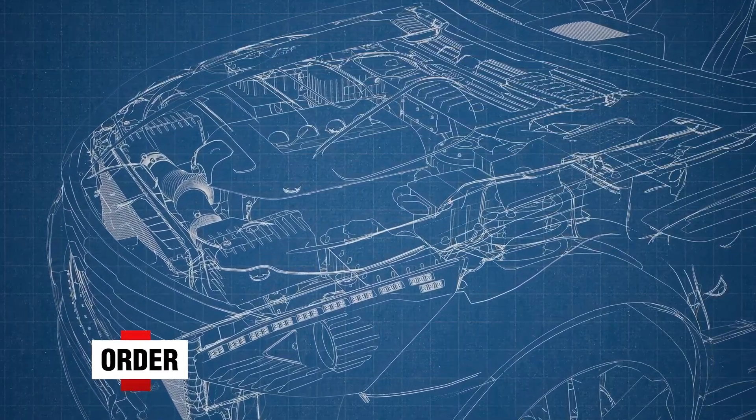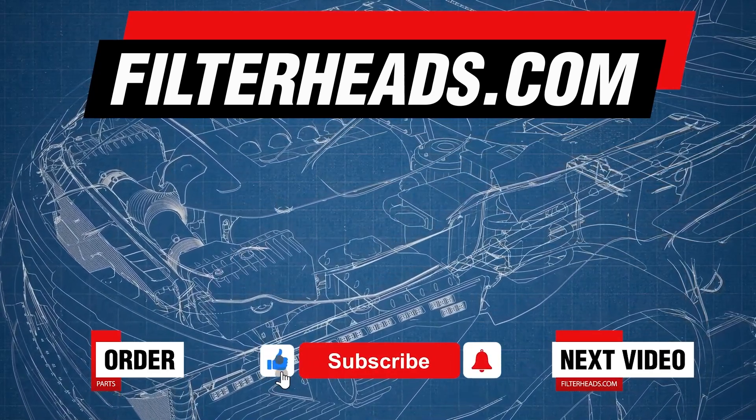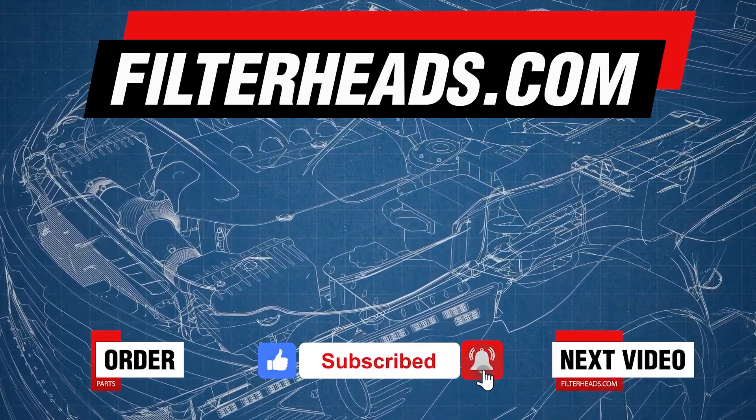Order your parts today at filterheads.com. Also, please like our video and subscribe to our channel so you won't miss any new content.